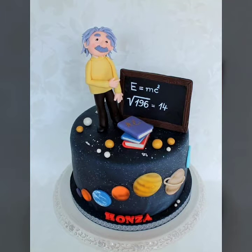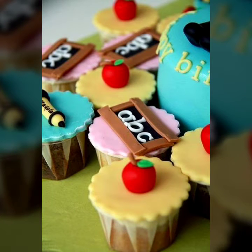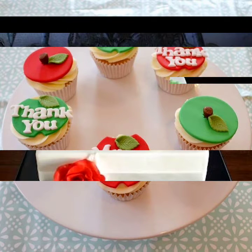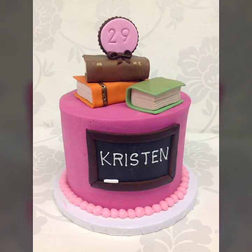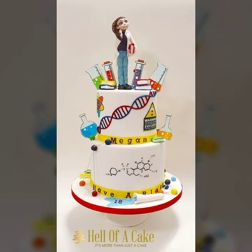Hello viewers, how are you all? I hope you all are fine and doing good. Welcome back to my YouTube channel. Welcome back to my another video of Teachers Day cake decoration ideas. In this video I will show you how to decorate Teachers Day mini cake ideas, Teachers Day cupcake designs, and Teachers Day cake decoration ideas. As you can see, these all are very beautiful ideas for Teachers Day.